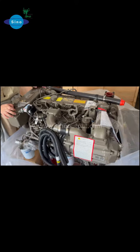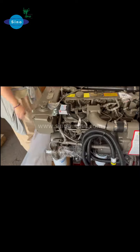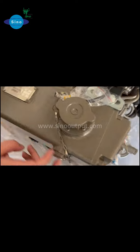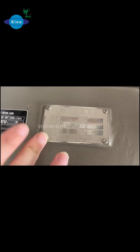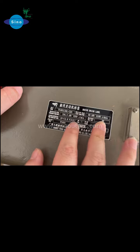For this engine, we also use the wet exhaust pipe, which is very good. Here is the B-Chimer engine heat exchanger, with a nameplate for this part, and here is also the marine engine label.